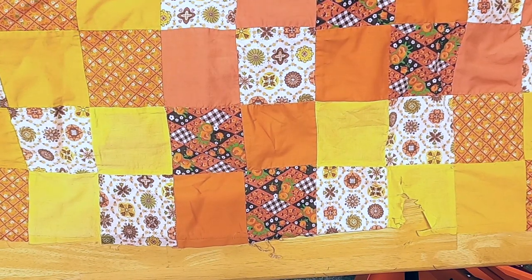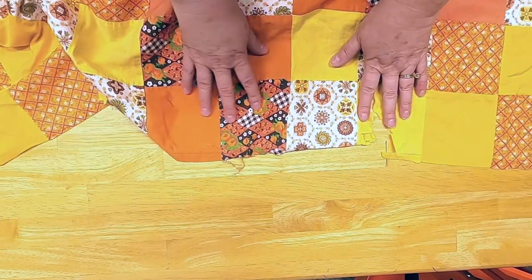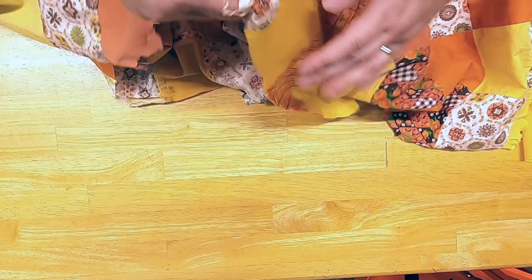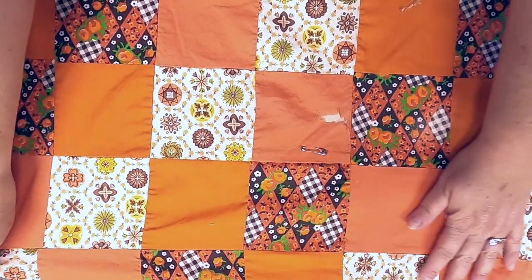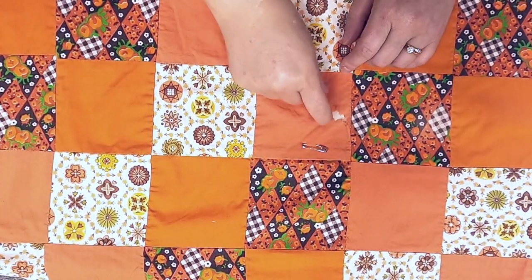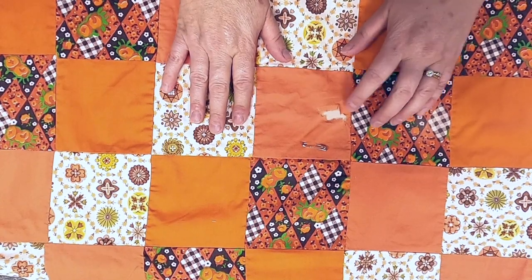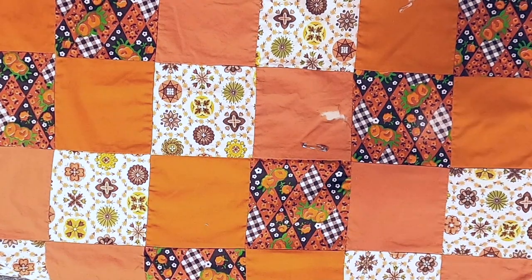To begin the restoration on this quilt top, I'm going to sacrifice one of these edges that's not in great shape. You can see there's a lot of damage on this edge, and I'm going to take this row completely off and use these fabrics to repair the holes in the quilt as a whole. Here is one of the spots that has a hole — you can see it just tearing apart a little bit. It was one of the spots that had the tie in it, if you remember from the video I did last October — I'll put a link here.